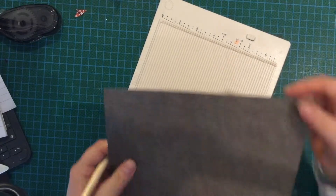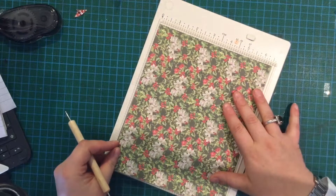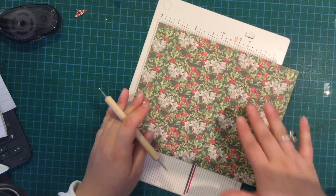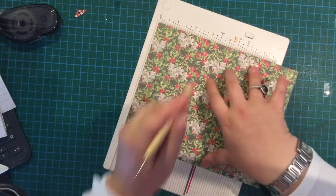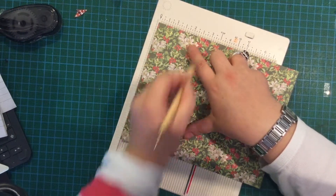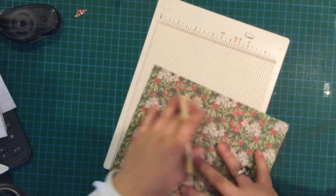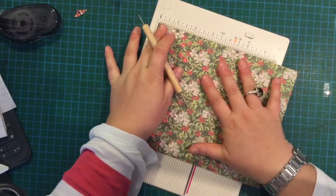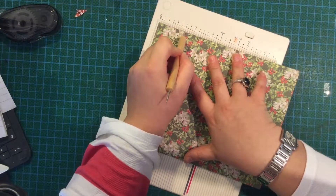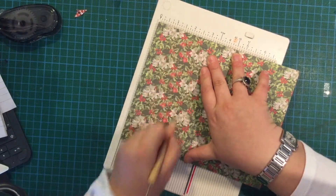That little tab at the end is going to be the bit that glues it together. Then you've got it like that and you're going to rotate it so you've got the eight-inch wide. Obviously this doesn't fit on this scoreboard. You're going to score it at one and a half, two, and two and a half. Then flip it around so you've got the other side of the eight inches up, and score that at one and a half, two, and two and a half.